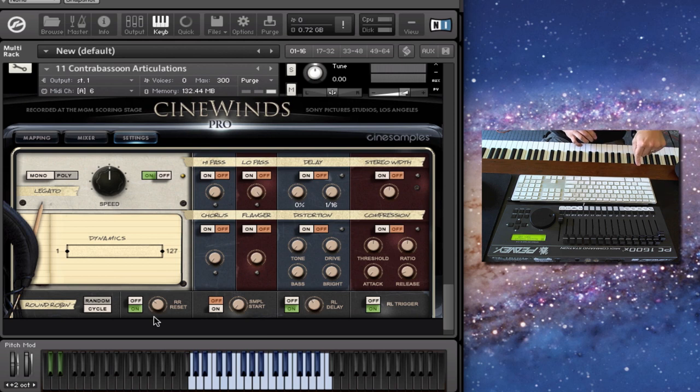We're also going to apply this to Cinebrass, and this feature is already in CineWins Core. There's also a sample start knob to mess around with the attack, and a release delay which mostly applies to the sustains. We also have the release trigger that you can turn on and off — some of you want control over whether you can toggle that.